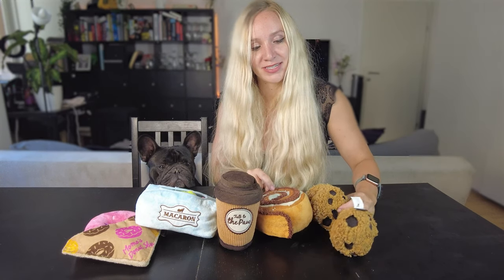So our rankings: number one is the doughnut set, followed by the Barcarons macarons, then the Puppuccino. The cookie rope is probably his least favorite from the collection — the rope just isn't long enough.